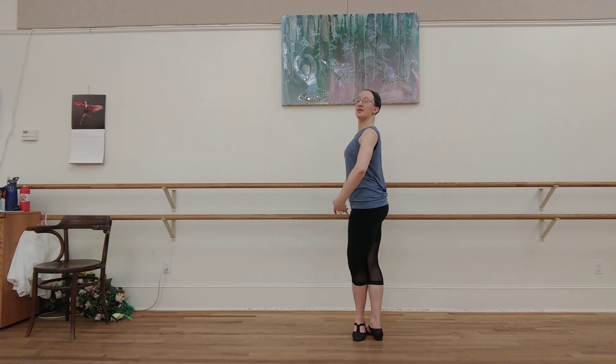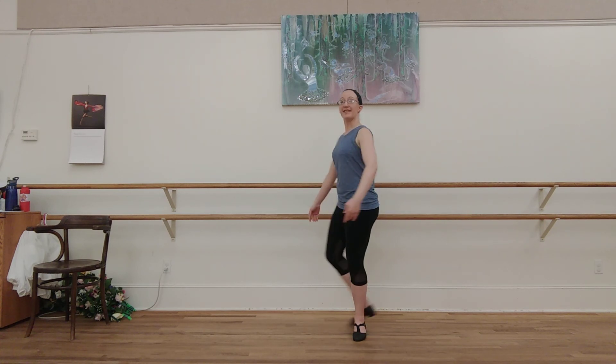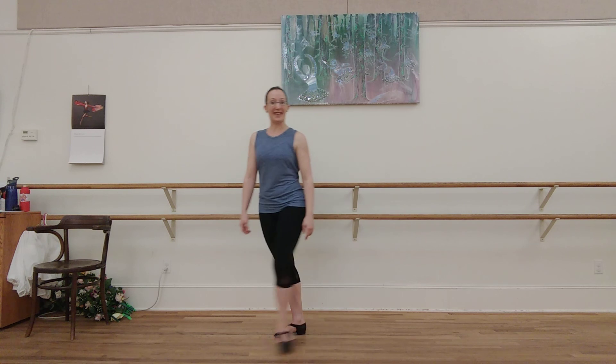Two arms off. Nice position. All right. And rest, dancers. Thanks for doing that one with me today.